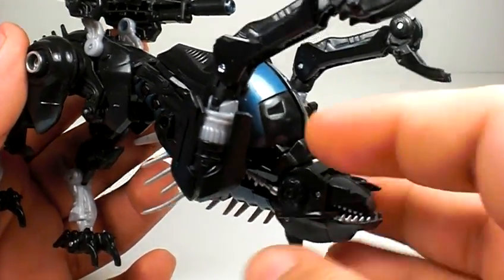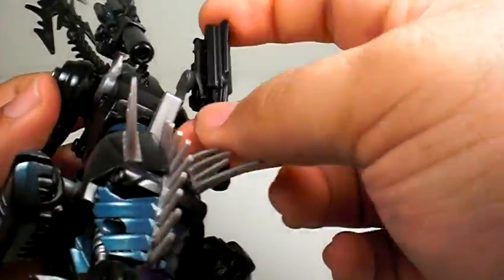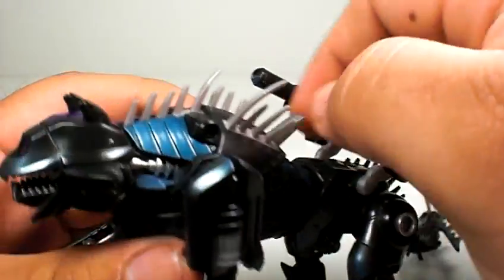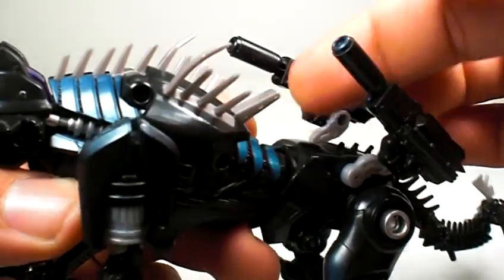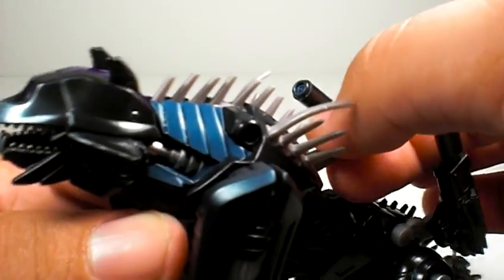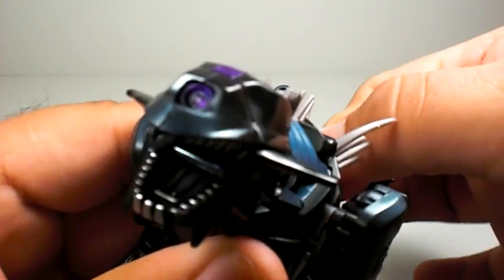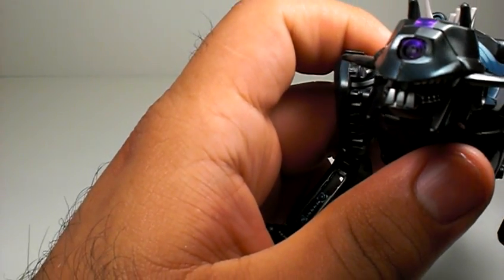If you want to stalk your prey like that, you could do that — that's cool. The guns are also articulated, so you can pose them whichever way you want. He only comes with one gimmick, and it works in both modes: you pull the slider back here and his ears go back, which is kind of cool. He does have some light piping but it doesn't really shine all that well with his one eye.